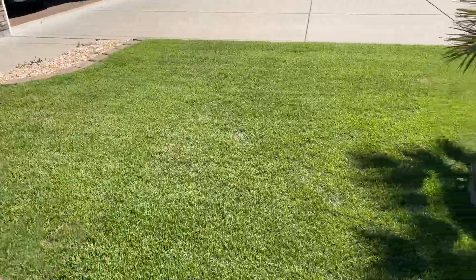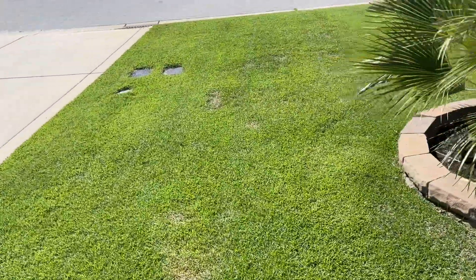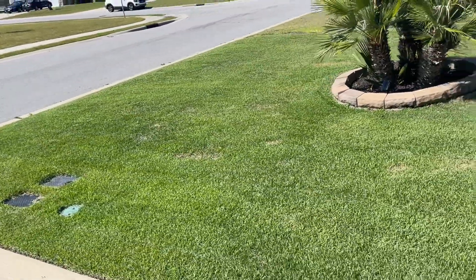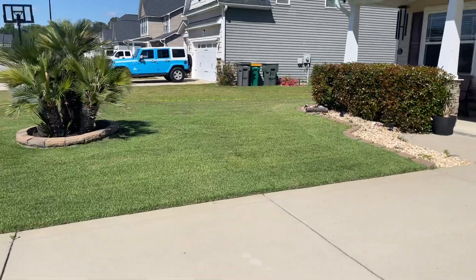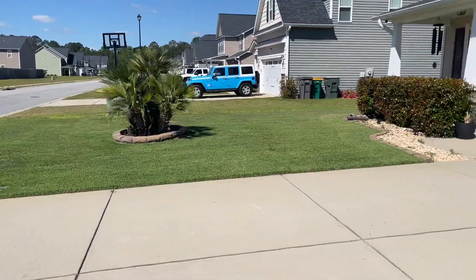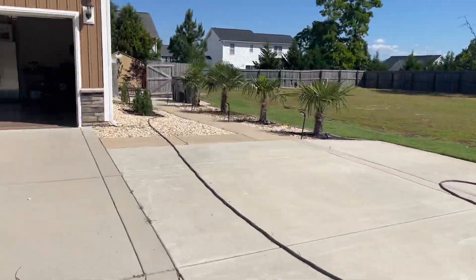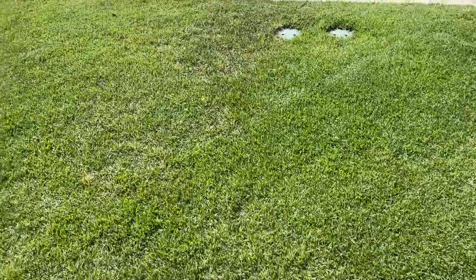Other than that, everything is looking right, looking cool — I'm good, I'm pleased with it. It's just more work for me, and I do love work when it comes to lawn, my maples, my palm trees, and basically all my plants. I love taking care of them.